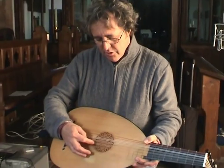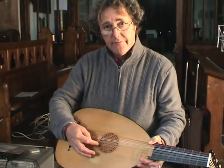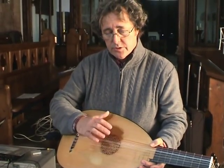Guitarists, then, by lowering their third string to F-sharp, can play this music directly.